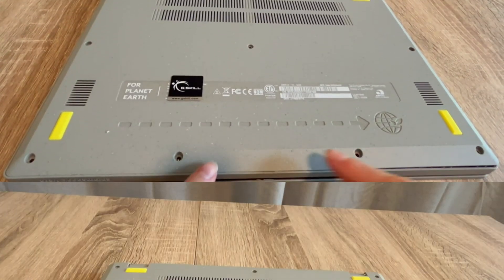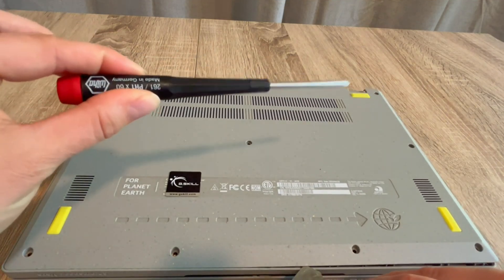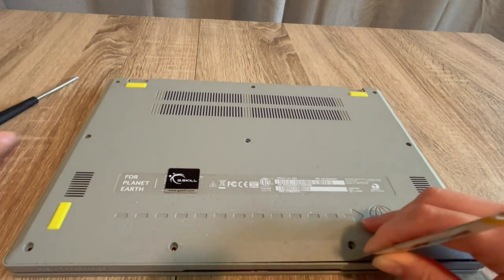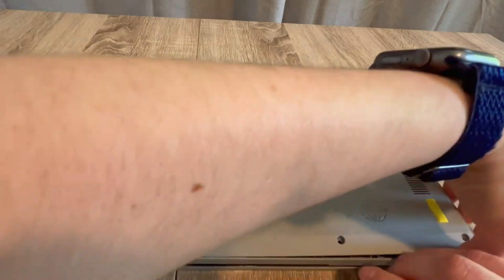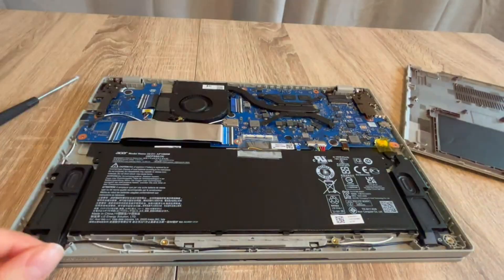How to fix your Lenovo. My name is Liz and I'm a certified repair technician. We're going to go over how to do what's called draining the flea power from your system, which oftentimes is known for reviving a dead laptop. With my screwdriver and pry tool, I get inside the laptop.